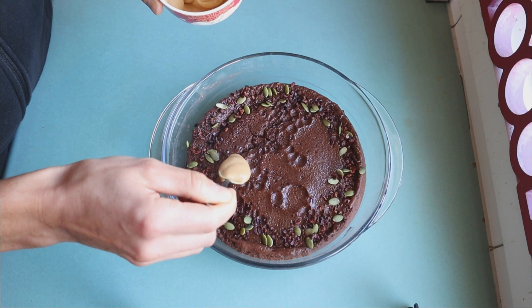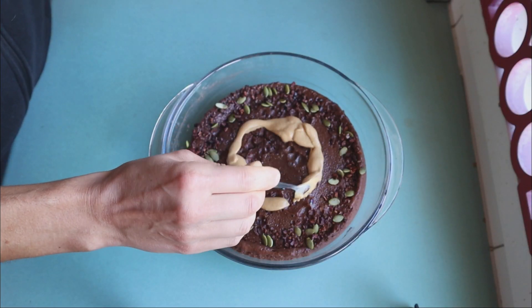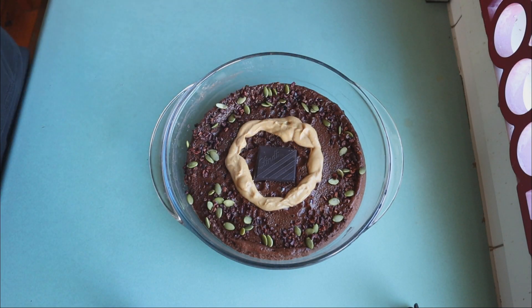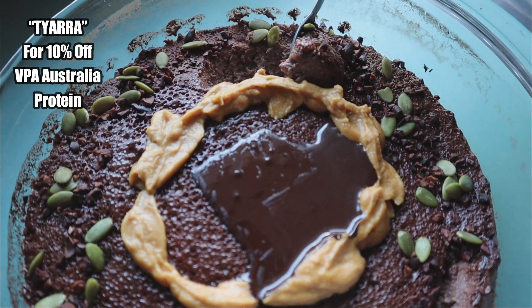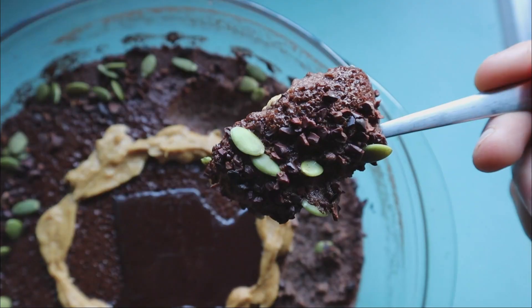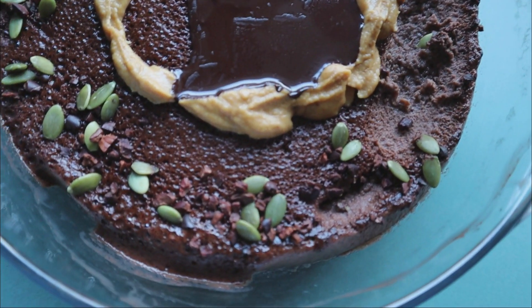As for the protein cake itself, there's certainly a lot of different varieties. Today I did use plain wholemeal flour as a base, but you can certainly use things like buckwheat flour or blend in oats. I use WPI protein, but you can certainly use WPC, casein, or any sort of vegan plant protein. And I blend in banana, but you can also blend in things like apples or pears. Just get creative with it.